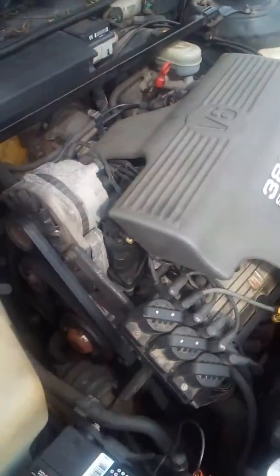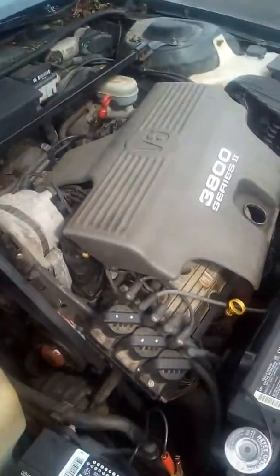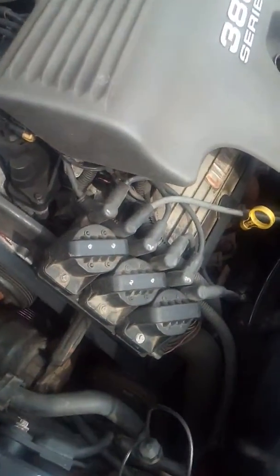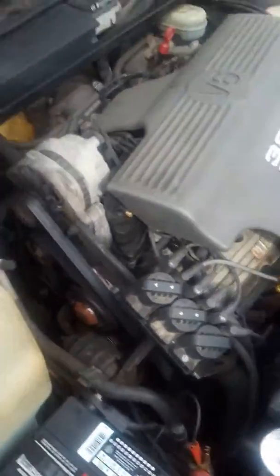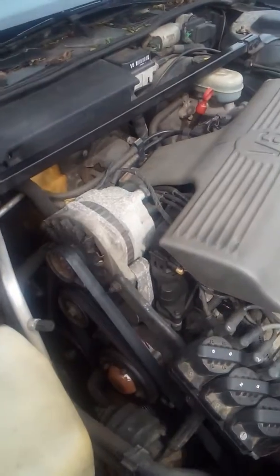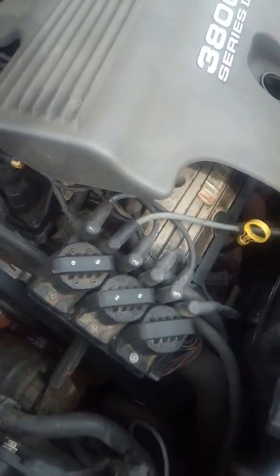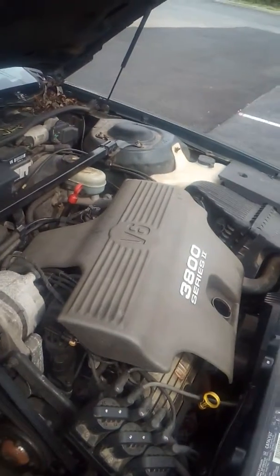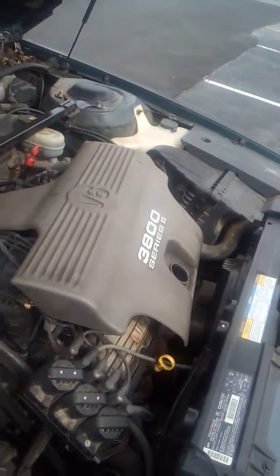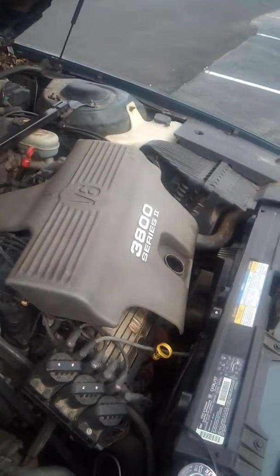We had a misfire problem — the car wasn't starting right, it was barely starting. I thought it was the crank sensor, turns out it wasn't. Haven't tried a new crank sensor, but it's not that. I'm going to teach you how to test your coil. As you can see, it's barely starting.